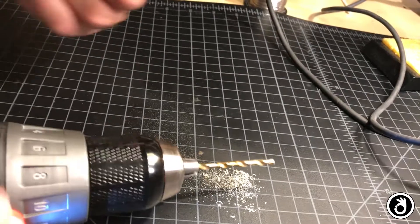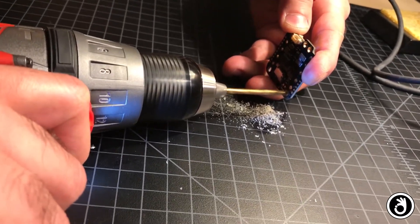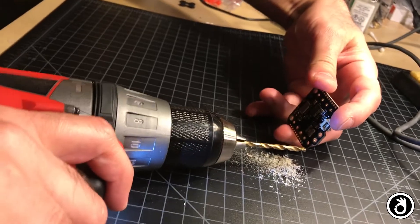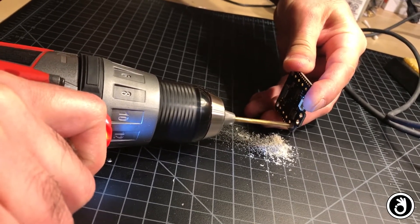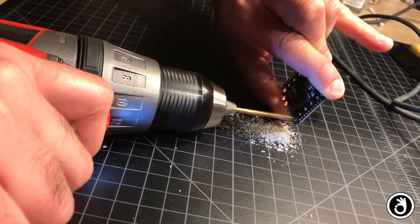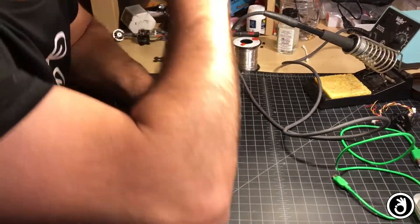Let's just do it. Drilling the first hole - that's good, it's a clean hole. Moving to the next hole, finding a comfortable way to hold it. Next one - getting a little more confidence, going faster. Last one done.